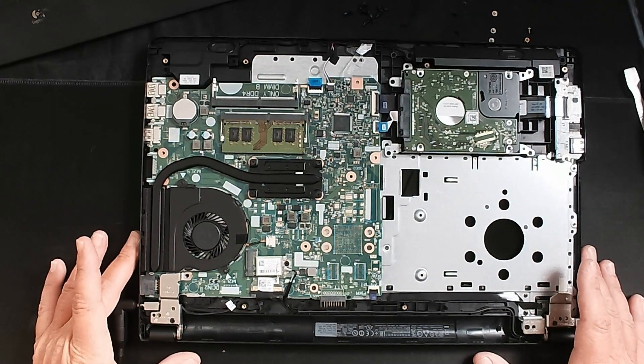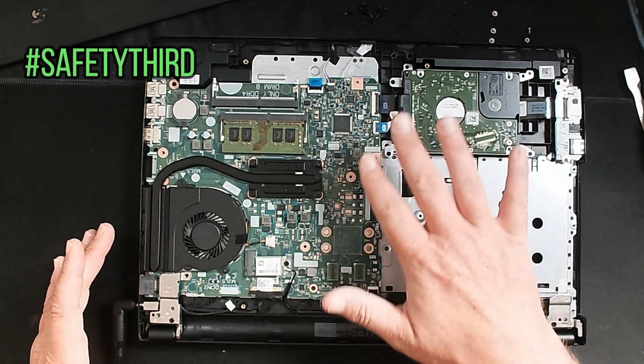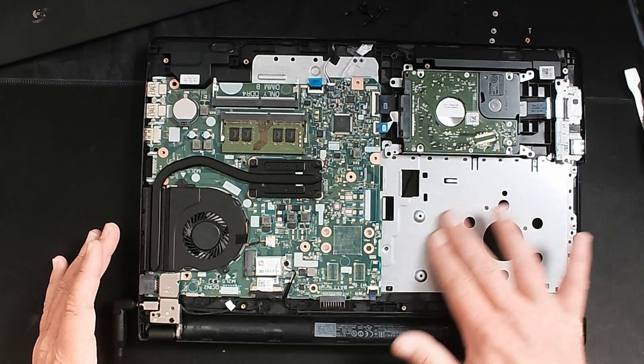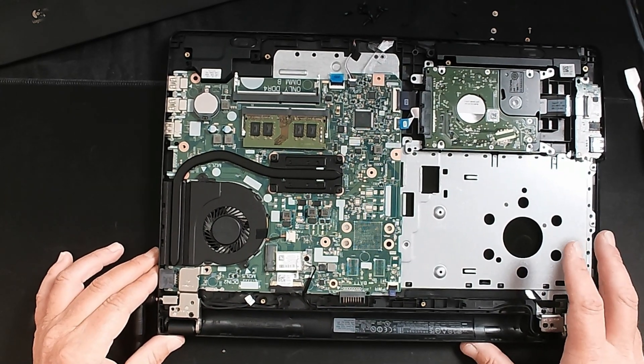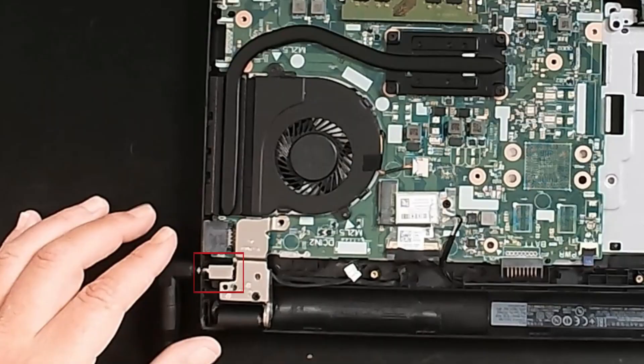To a lot of people, this is very intimidating. The most important thing is to remember not to touch anything on the green circuit boards. You can touch the metal parts and the plastic parts all day long — they're not going to hurt you. The good news is we're not even going anywhere near anything of importance; we're focusing right here.